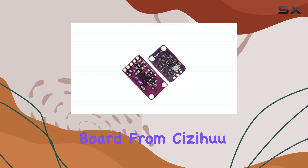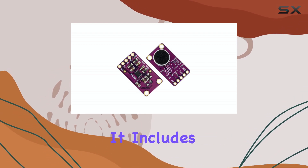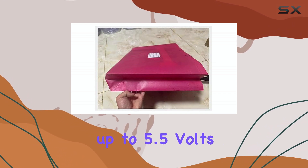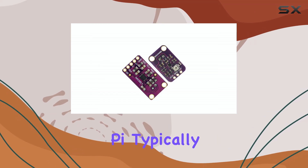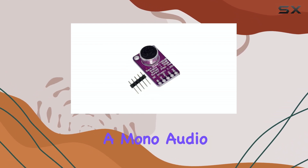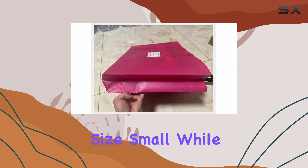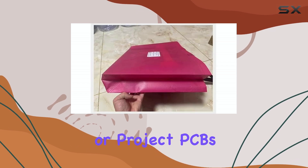This particular board from Sezihu is a compact module designed for easy integration into DIY projects. It includes the microphone element itself and the Max 9814 circuitry. The manufacturer specifies a voltage requirement up to 5.5 volts, which is convenient as it works well with common development boards like Arduino or Raspberry Pi, typically running at 3.3V or 5V. It's a single channel module, meaning it provides a mono audio output. The surface mount components keep the overall size small, while the board itself typically has pins or pads for easy connection to breadboards or project PCBs.